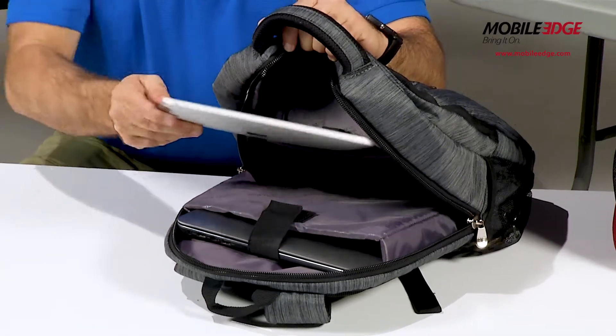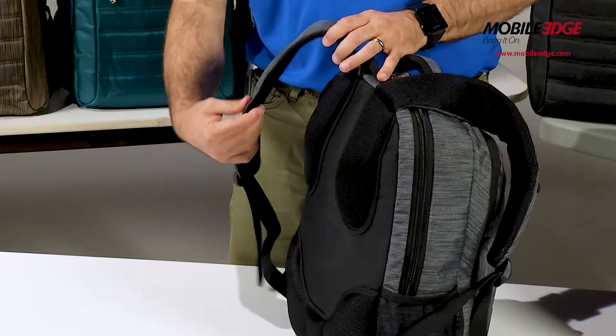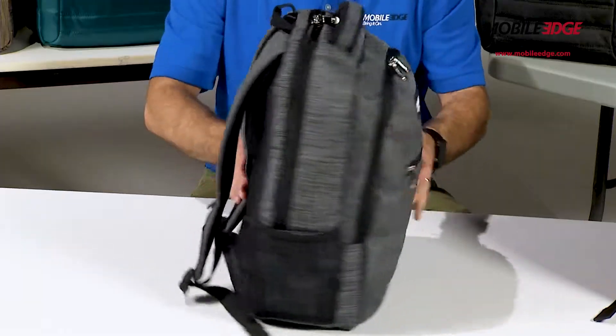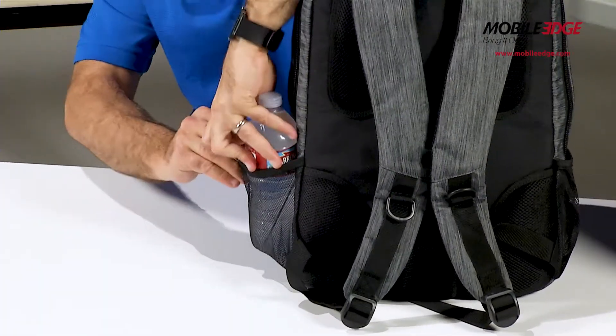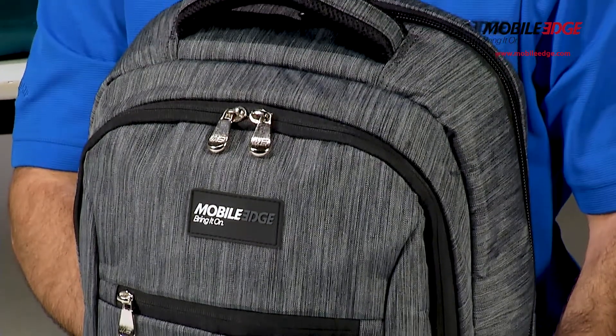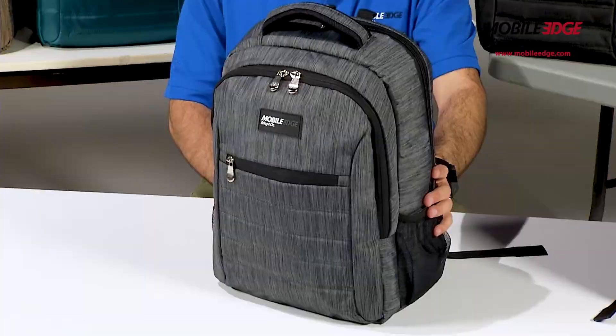A separate pocket for a tablet or e-reader, padded and moisture-wicking ventilated back panel, padded shoulder straps and carrying handle making carrying the SmartPak comfortable for longer periods of time, side mesh pockets for water bottles, and a water-resistant and rugged ballistic nylon exterior to keep the SmartPak looking great for years to come.